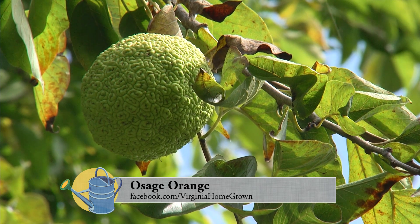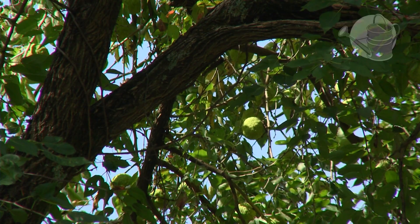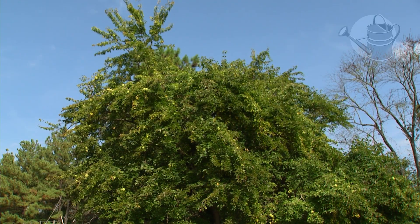We're here today to talk about a plant that has a different name now than it did back in history. It's the Osage orange, but back in Lewis and Clark's time it was known as the Osage apple.